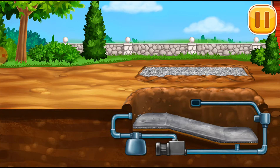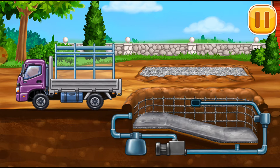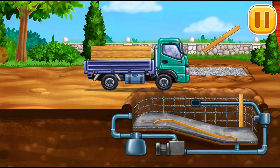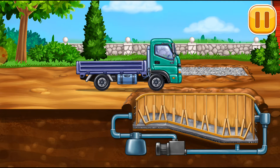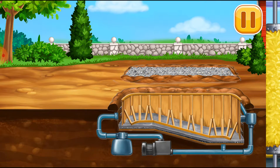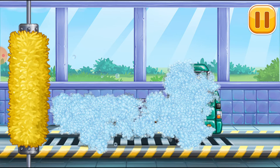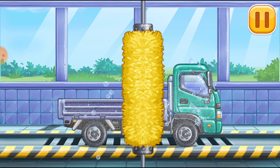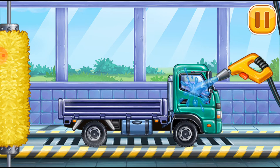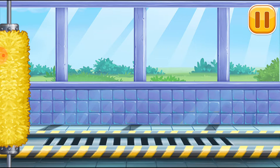Build a formwork for the walls. Now we need to wash it clean. Dropside truck. You're doing really great.